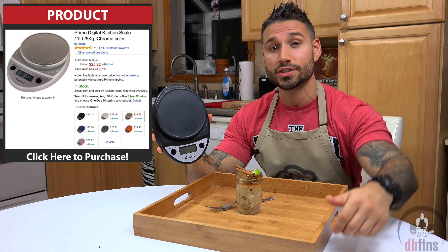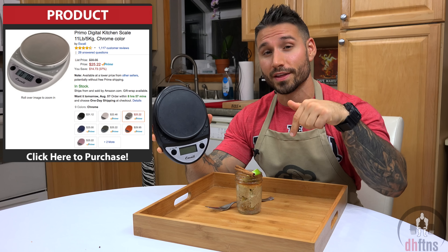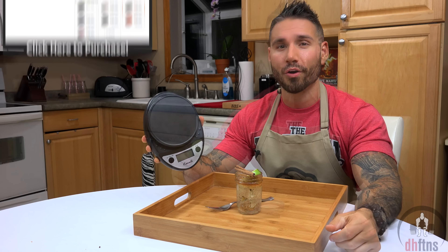Three tips. One, if you can't find unsweetened applesauce, you can make it yourself really easily by pausing your screen and following the directions you see right there. Two, the best and quickest way to make any recipe or portion them out is by using a digital kitchen scale. If you don't have one, the one I use is great quality and only costs around $25 — I will post a link to it in the description below. And three, I would store these in the fridge and they'll usually last around 7 to 10 days.